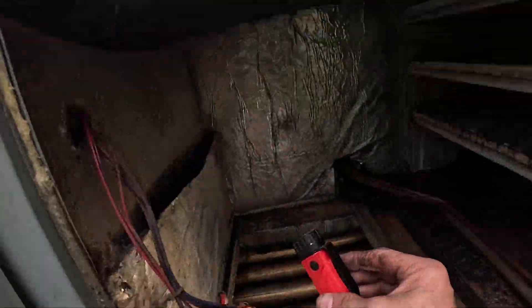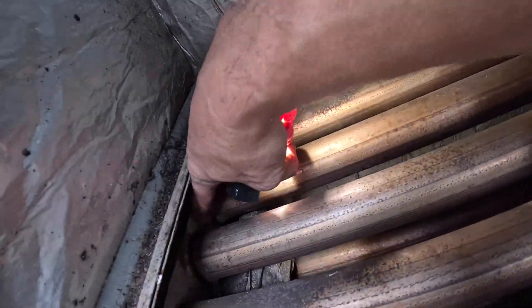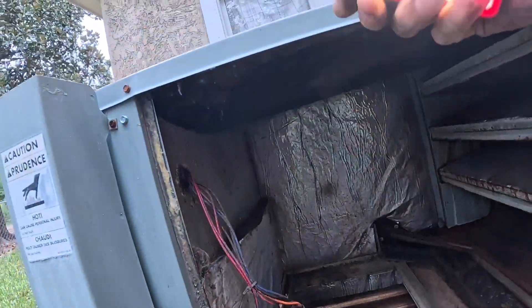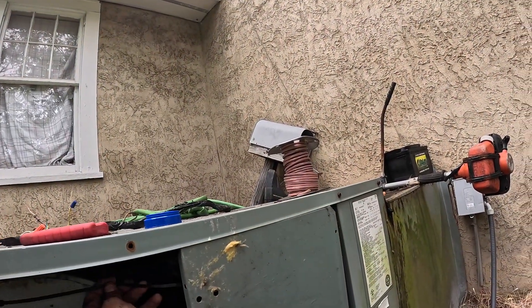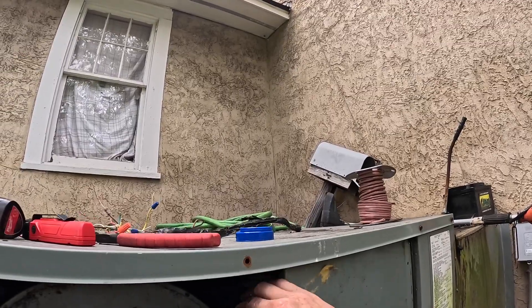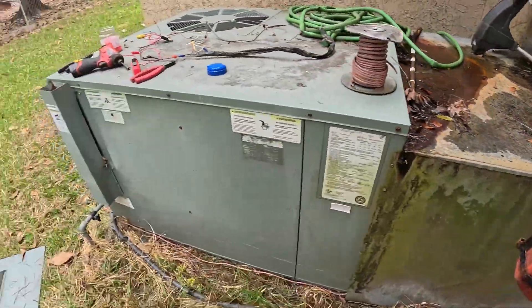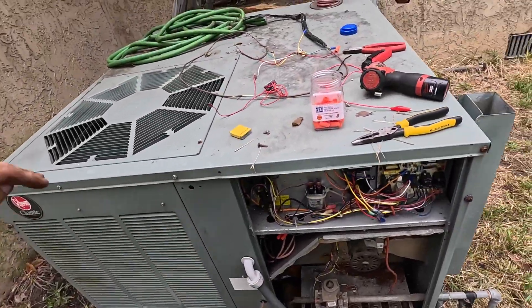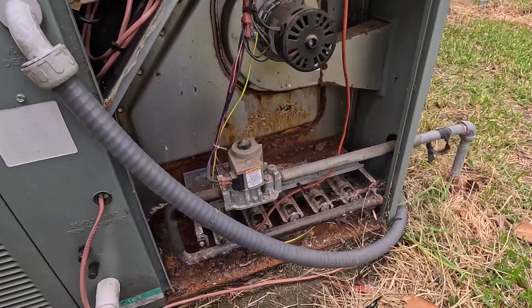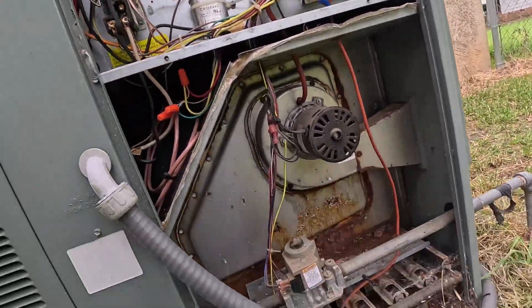Now normally where I see these fail is up here, right around here, and on the bottom — same place. Alright, came right on. I think it's good. I think that solved our problem. Let's see what all we need for this furnace.